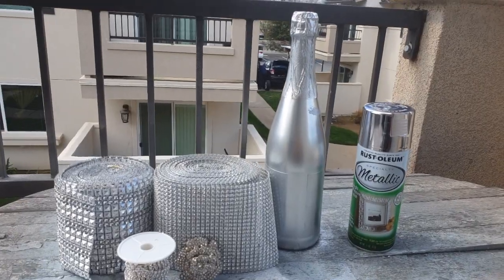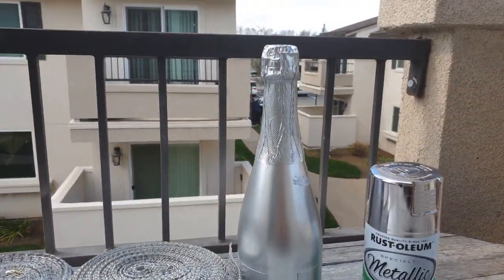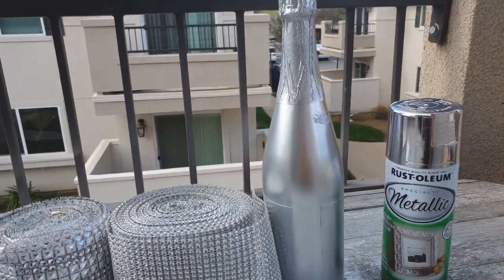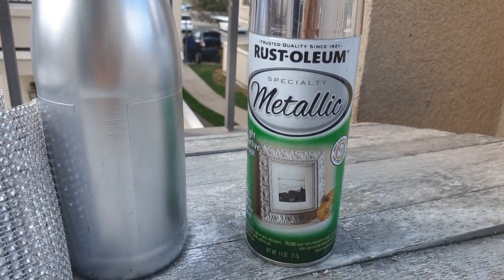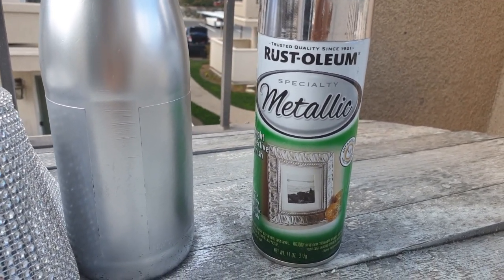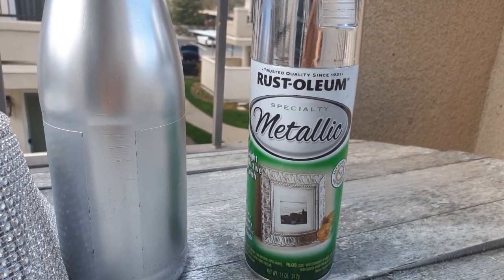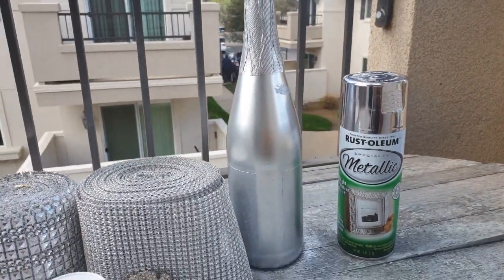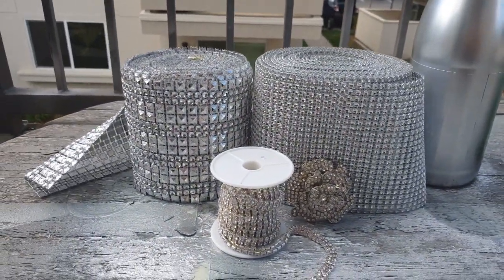We want to start with our handy dandy supplies for decorating our bottle. Of course, you're going to need a bottle of some sort — I'm using apple cider because we really don't drink, but you can choose a wine bottle or any bottle of your choosing. I've already gone ahead and spray-painted this using Rust-Oleum Specialty Metallic that I picked up at Walmart. It's about $3. They also have it at Hobby Lobby and Michaels, though it's a bit more expensive there. You could use any metallic silver spray paint. I've also got my bling wraps here — we're going to do maybe a mix and match of these, we'll see.